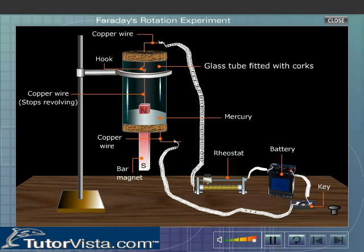This indicates that a freely suspended current-carrying conductor rotates around the magnet because the magnet exerts some force on it.